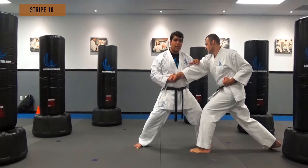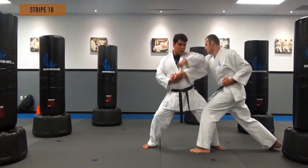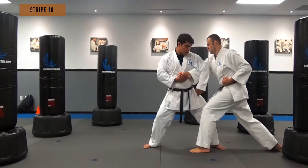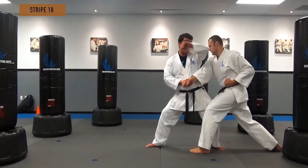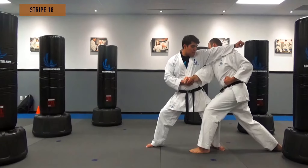I'm not going to do that to Sensei Casey because I want to show the technique. So when I hit, this knee is going to turn into back stance. My knee crosses over with his knee as I'm hitting him. So I'm here — hit him here.